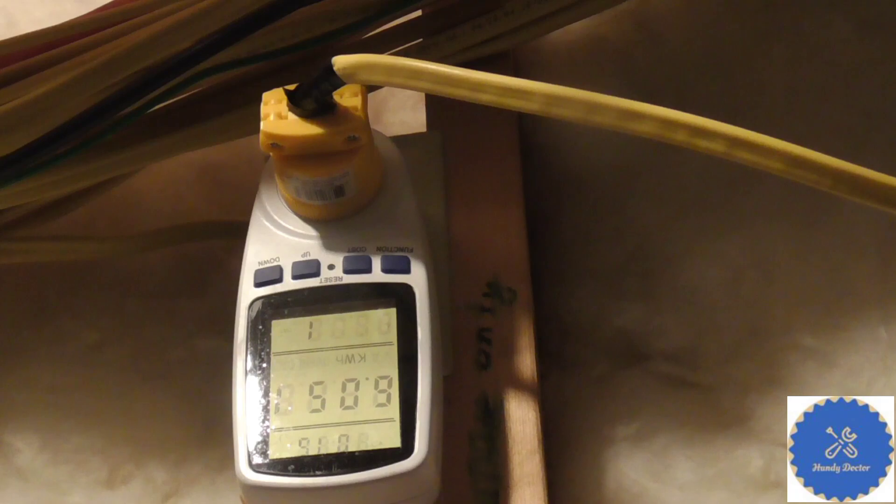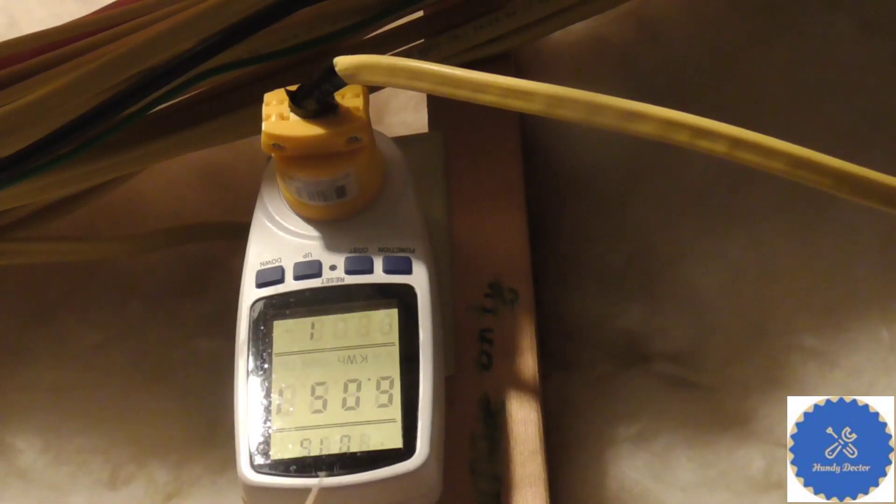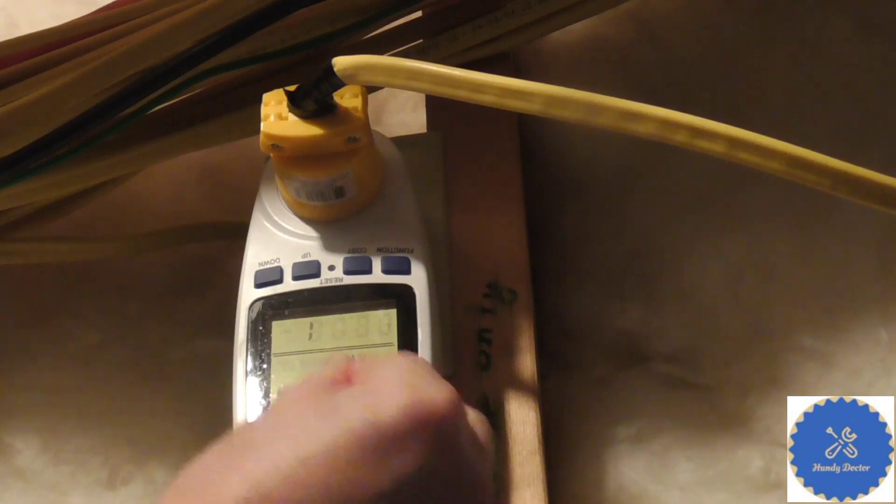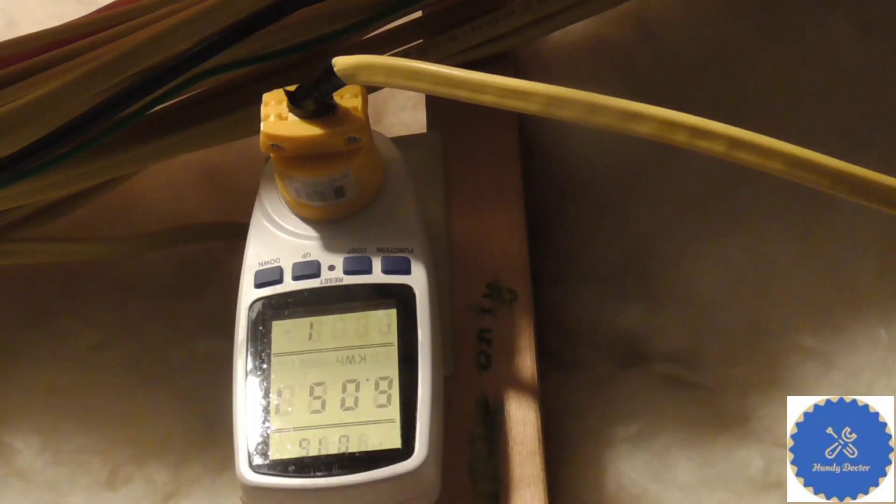Now it is 24 hours later — in fact it says 1 day and 16 minutes, so slightly more than 24 hours. My furnace used 6.051 kilowatt hours of electricity. In terms of public utility, this is not much and it doesn't cost a whole lot of money either — less than $1 at my location.